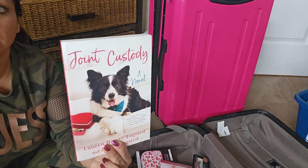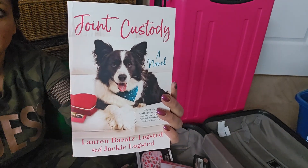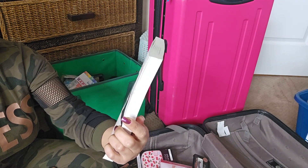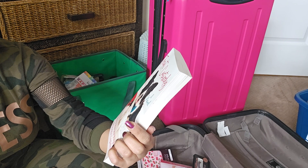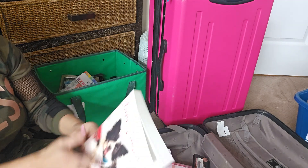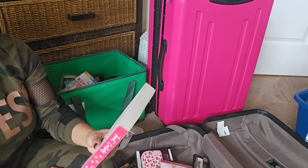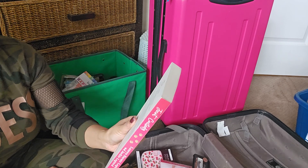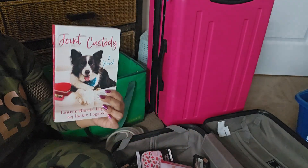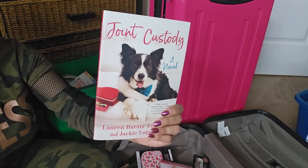I try not to buy too many books, but this one caught my eye. I prefer biographies, memoirs, or self-help, but this one looks so cute — it looks like an easy read. It's a novel called 'Giant Custody' by Lauren Barrett's Logstead and Jackie Logstead. It's described as a funny, wise, and sparkling romp — a book about a mischievous dog who takes matters into his own paws when his owners split up and they have to fight over him in this offbeat romantic comedy. I think that would be a fun read, maybe I'll take it on the plane. When I'm finished I'll give it to my niece — she has a puppy so she might like it.